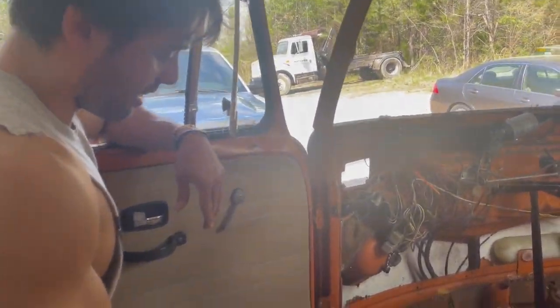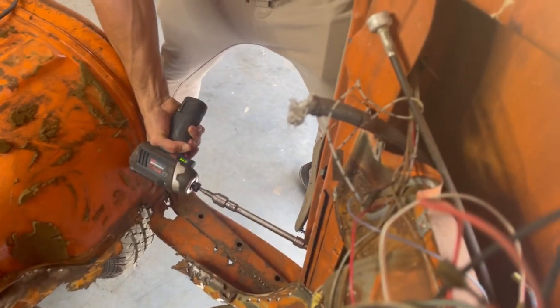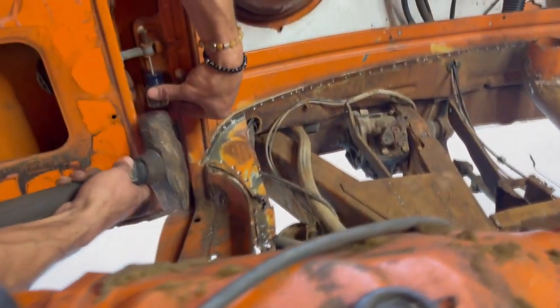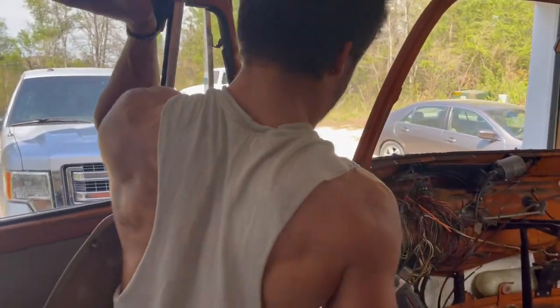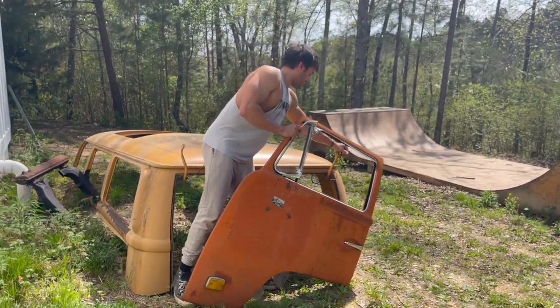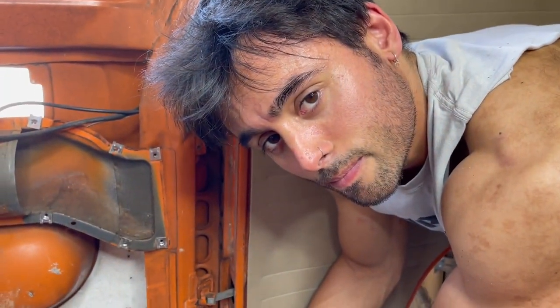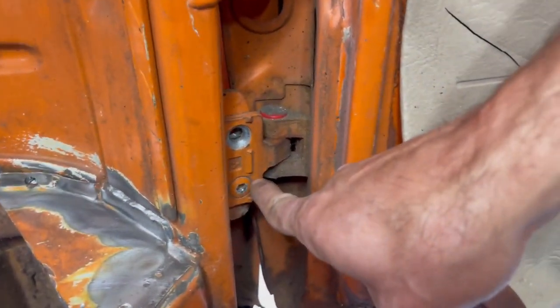In order to remove the dog legs it's a lot easier to do it with the doors out. All you gotta do is knock that thing out. As you can see, some of them stripped — they didn't come off quite as easily as other ones. Yeah, that is no longer usable.